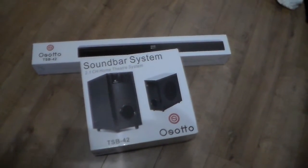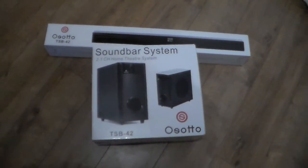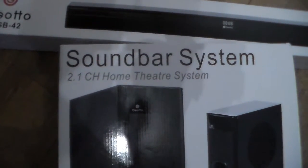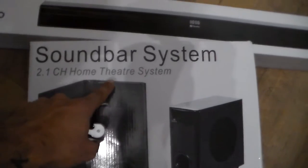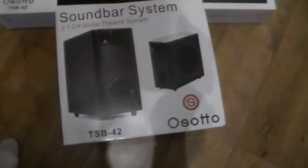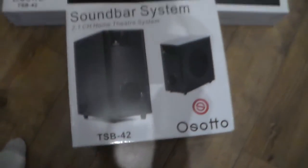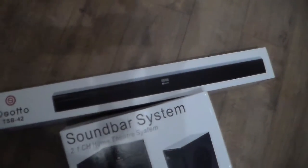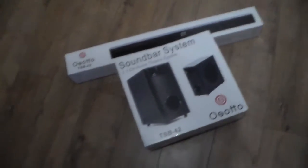Yo, what's up people, welcome to my channel! Look, it's a soundbar system — a 2.1 channel home theater system. It's the OSOTO TSB-42. Look, that's a subwoofer, it's about 25 watts, and that's a soundbar — I'm guessing it's about 10 watts, but it's freaking loud people.